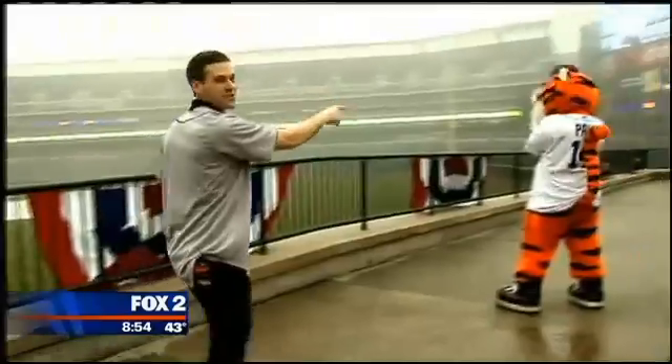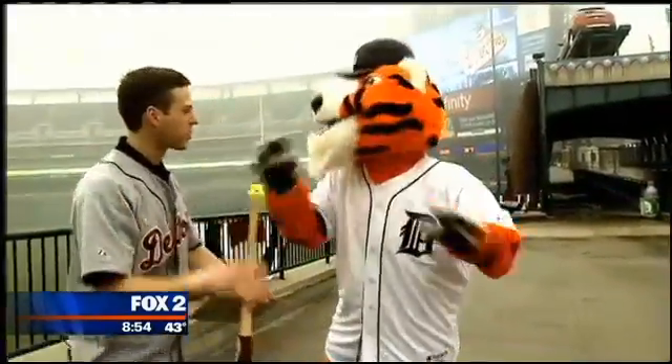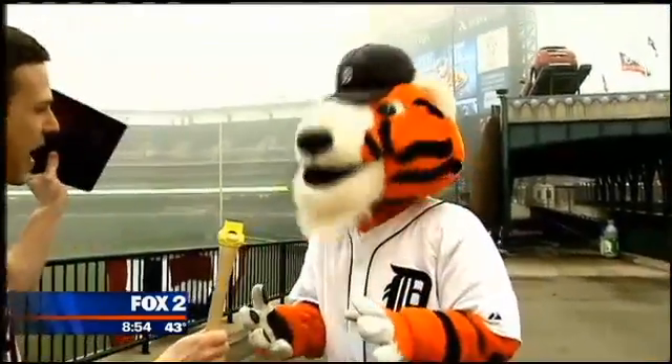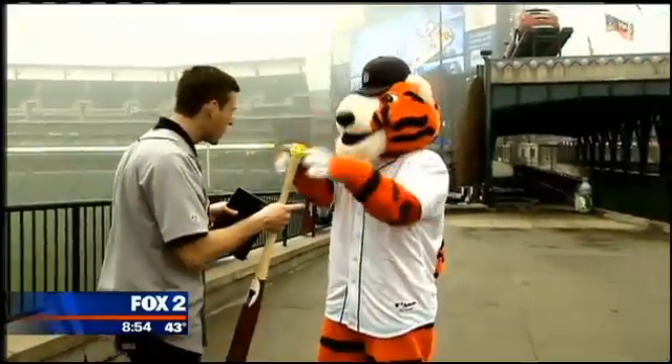I thought I would bring in one of my friends, so I called Pause. We're out here at Comerica Park, and Pause is going to help me show you guys how this thing works. Here's your sensor — you swing the bat, I get the data on the iPad, and then we can analyze your swing together. You ready to go? Swing away.